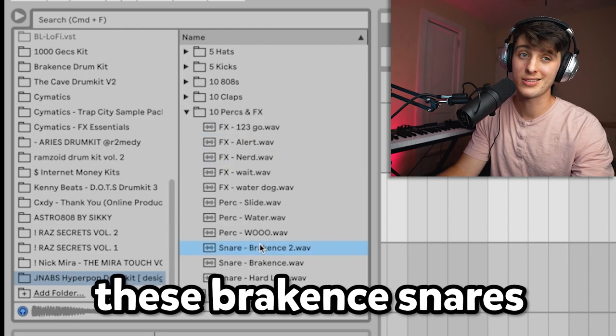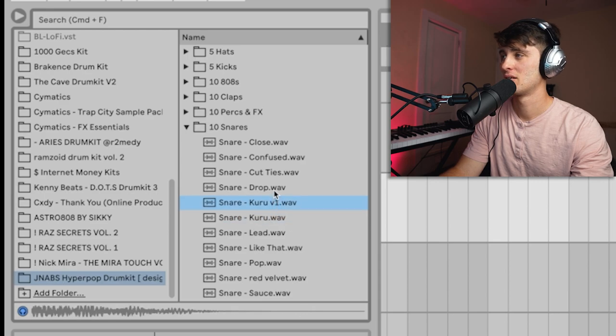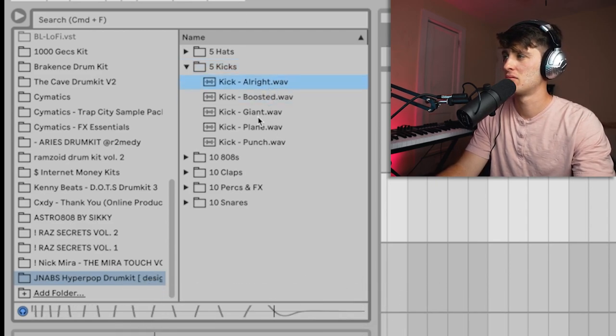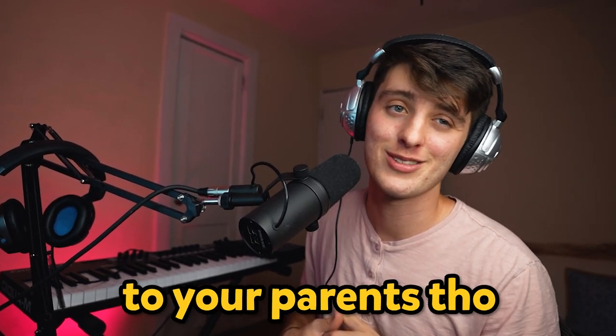I personally love these breaking snares a lot. Oh yeah, these are gas. We got those glass-cracking kicks. Don't show these kicks off to your parents — you might get in trouble.